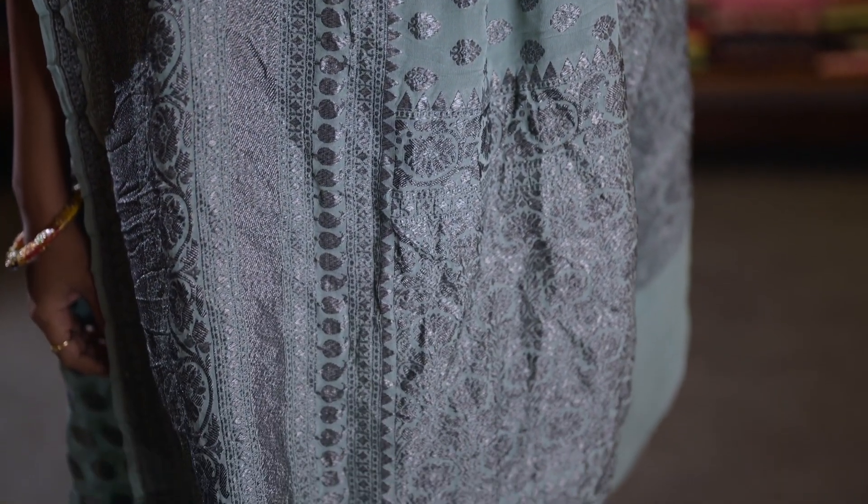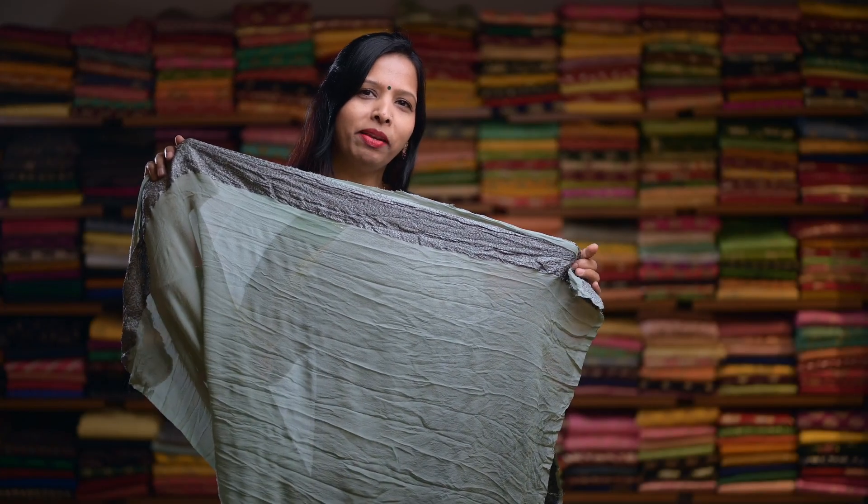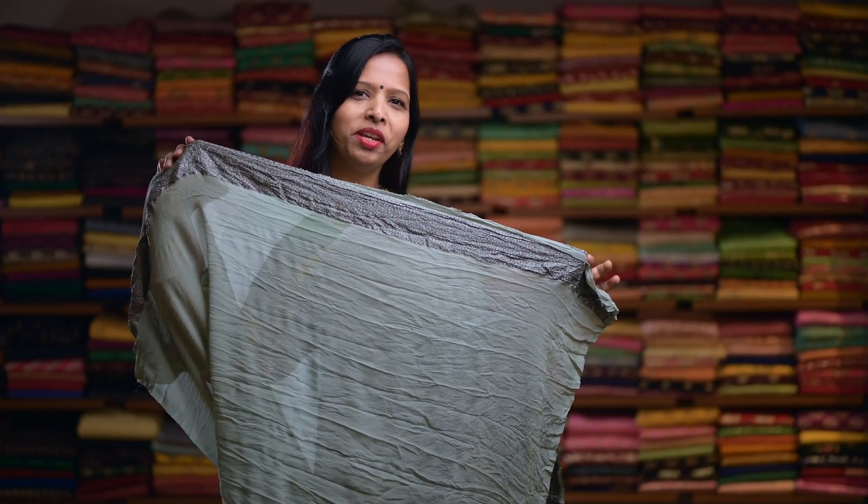Here's an ash colour, again with a similar design. And here's a rich pallu. This saree comes with a plain blouse with an Oxidized Silver Zari border.